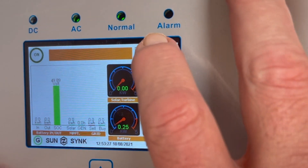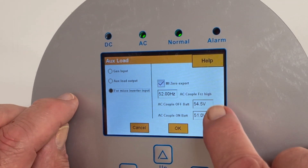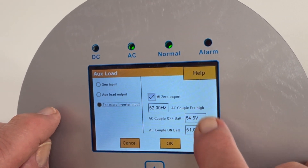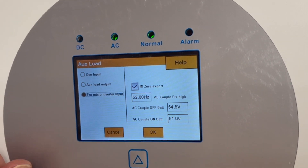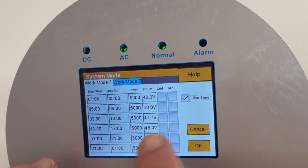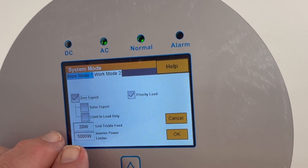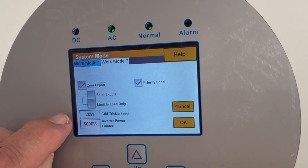The settings are very simple. As I explained in a previous video, the only thing you need to be aware of: if you go into auxiliary load, micro inverter — these are my two settings. This is when on the AC coupling it will charge the battery, and when it will switch off the battery. It's quite important — zero export. The other setting to be aware of is on the system mode. I'm using the controller and on mode two I've got zero export, priority to load. This is my trickle charger at 20 watts.